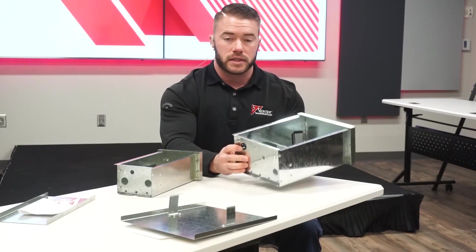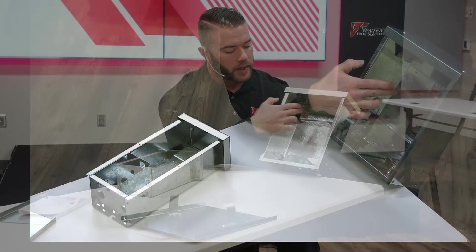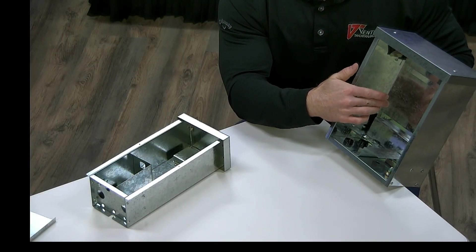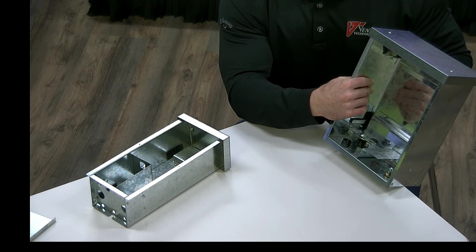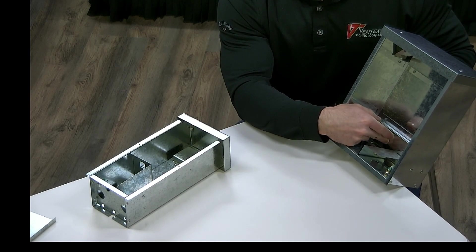Now if your power supply does not fit in those tabs, we have these raised portions in the back. They're about half an inch off the back surface, so if you use shorter self-tapping screws, you can screw them into the back and you'll maintain that wet rating.